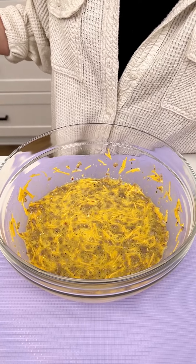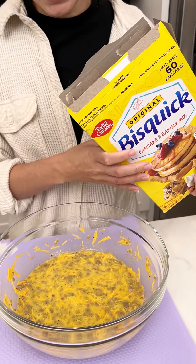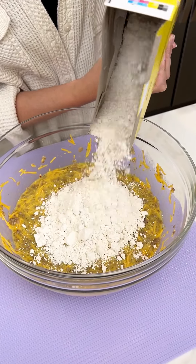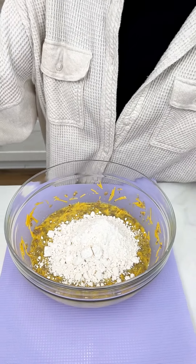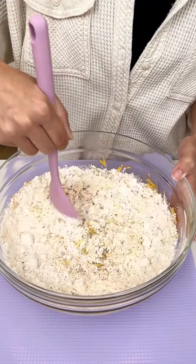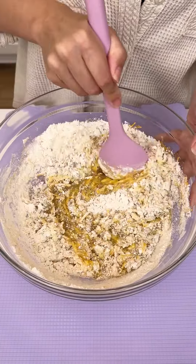Now for our fourth and final ingredient, I have some Bisquick mix — this is the original, not the pancake mix — and we are gonna add about a cup of this into our batter to make the most delicious breakfast batter. That looks like a cup to me. So four ingredients: six eggs, half a bag of cheese, half a package of cooked sausage, and one cup of Bisquick. That's how easy it is.